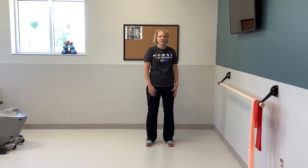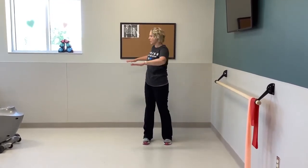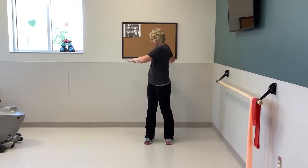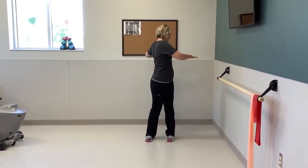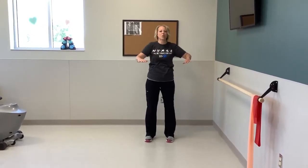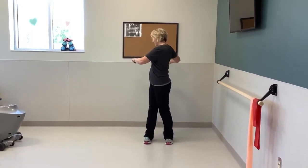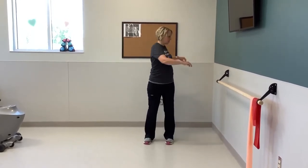The next one, we're going to twist. If you want to keep your arms down, you can. If you want some balance, you can use a midline. Just twist, keep your feet planted, and bring it back center. Twist to the other side, bring it back center. One more each side, and one more. Last one here.